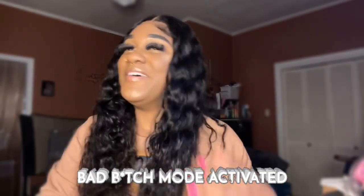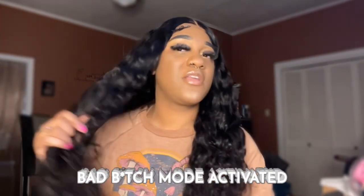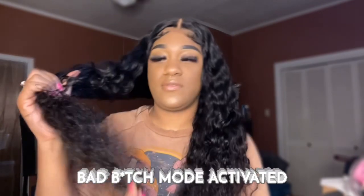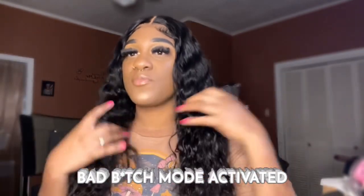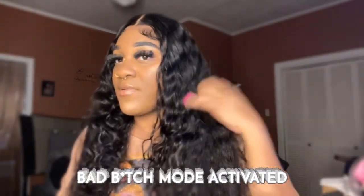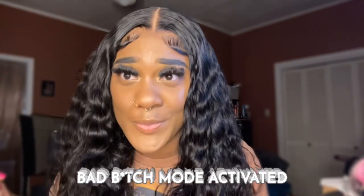I'm going to put some work in with a little bit of mousse or something to kind of tame the ends — I think it's from the shipping and the net that was on it. I'll be right back and I'll show y'all the final look. I just wanted y'all to get into this lace real quick.